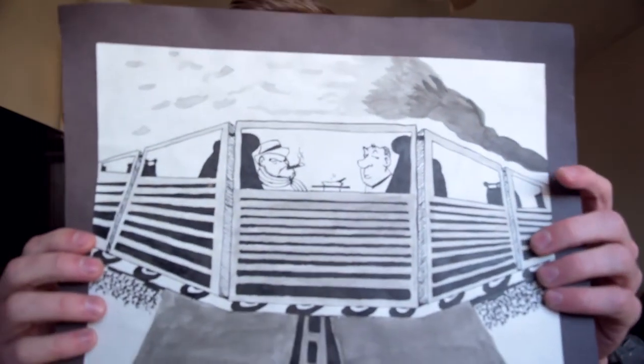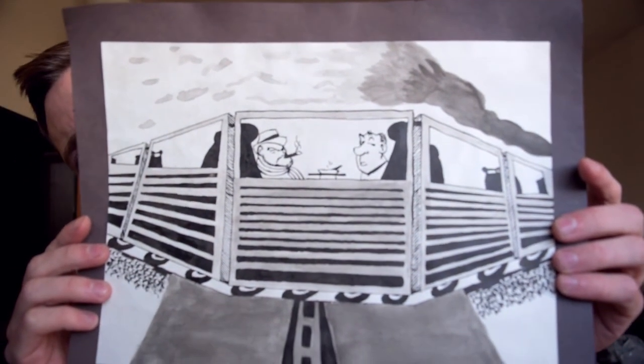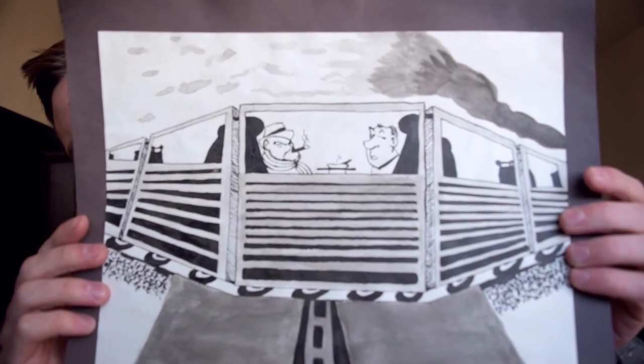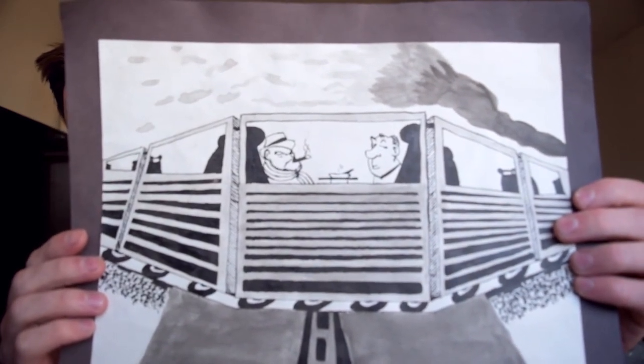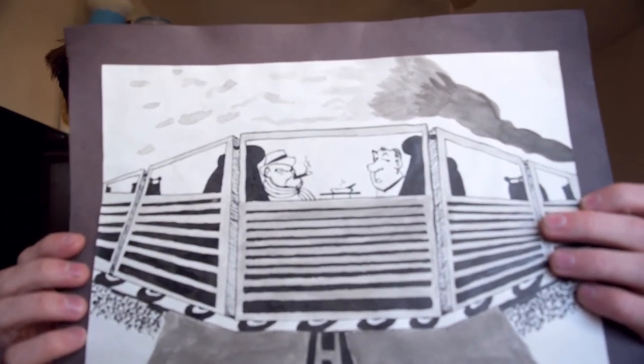I threw away the ink because it kept falling over and getting everywhere, and that ink does not come out. It's India ink and it is definitely permanent — stains anything it gets on. So I think this was the ink wash picture. I used the same India ink but with a brush. This one was my version of Strangers on a Train, so I have Alfred Hitchcock on one side.